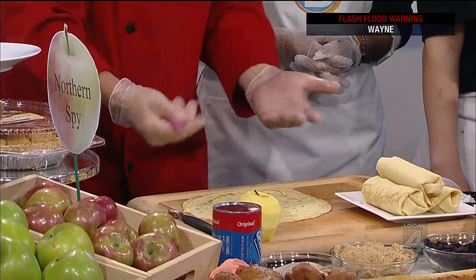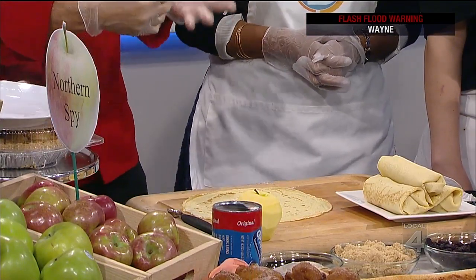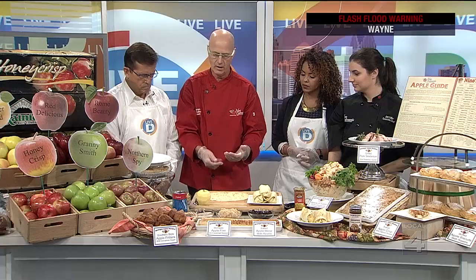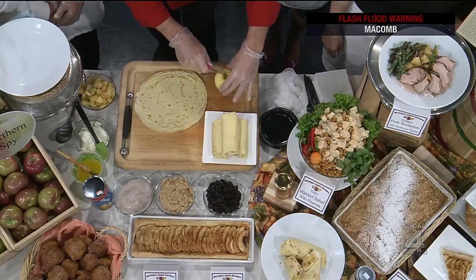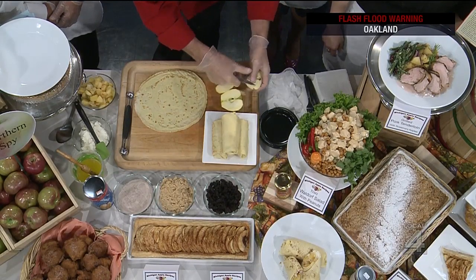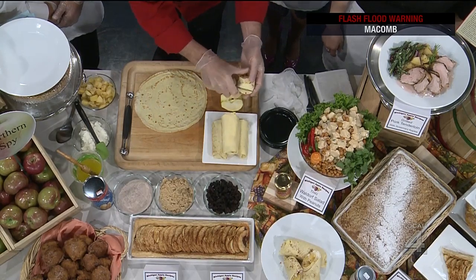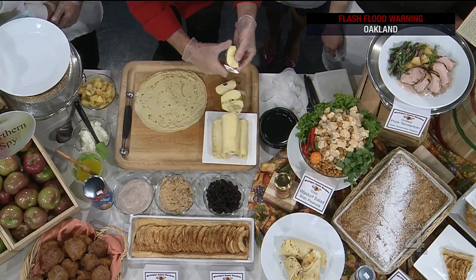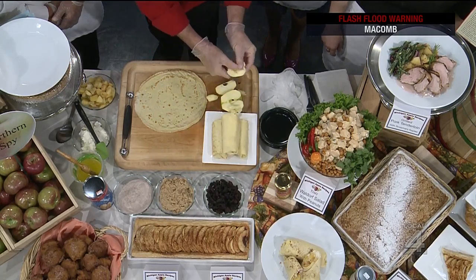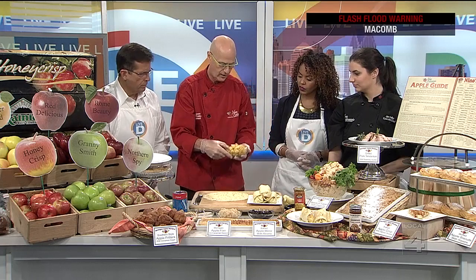Obviously apples are going to be stuffed inside, but you can't just put raw apple inside because it's going to be crunchy, even if you bake it in the oven a while. So what I do is I'll take an apple, cut it into quarters and then cut it into pieces about a half an inch. And then sauté them in butter. That's what I have right here. It's like they've cooked in an oven, but they haven't cooked in an oven.